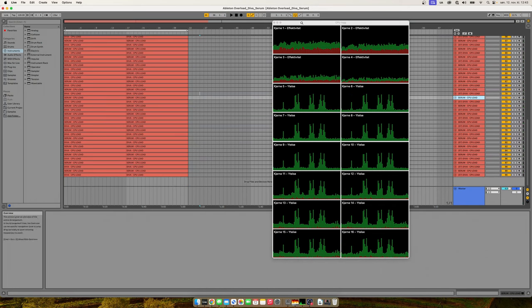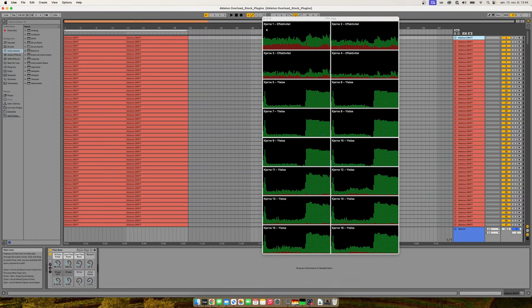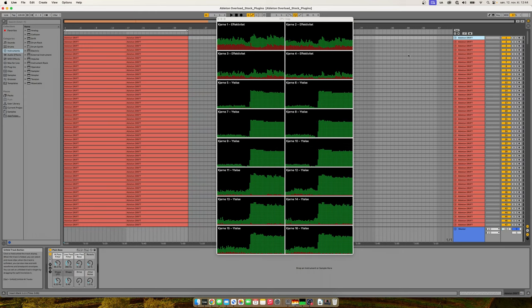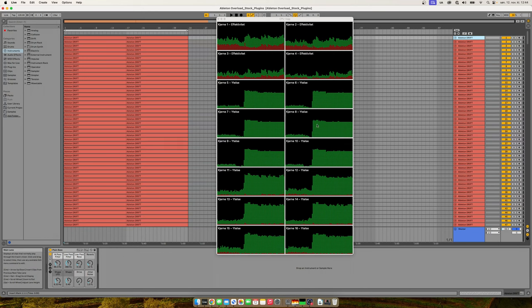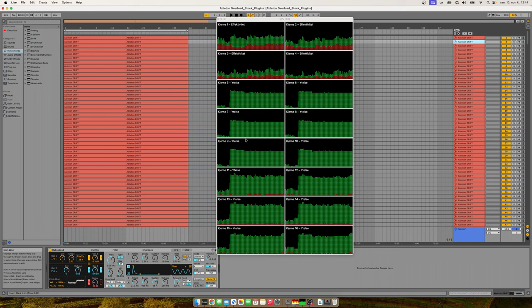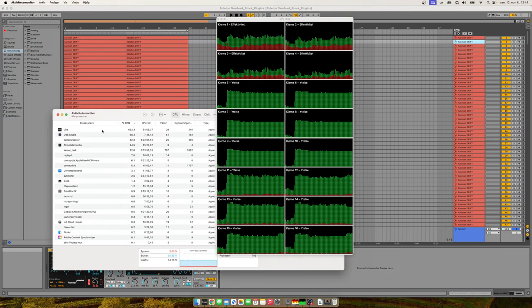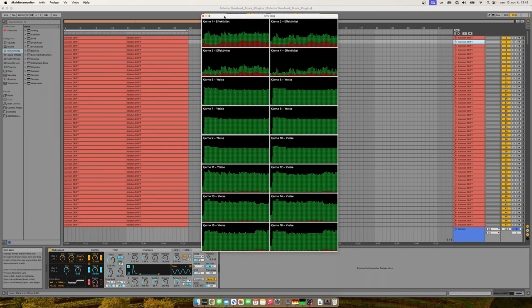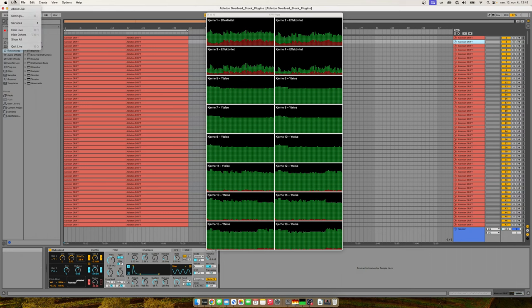Now let's try to max the CPU cores and see what happens. For another test, I wanted to use no third-party plugins — just the stock plugins included in Ableton Live — to see if there's any difference in performance. Loading the project, the CPUs start going right away even before playing anything, which is pretty interesting — possibly some LFO or oscillators running.